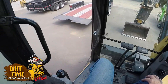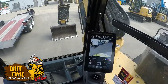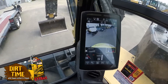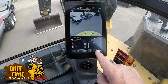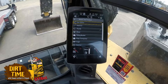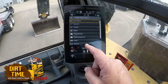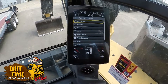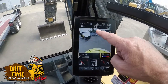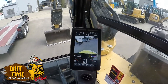We are now inside the cab of the 308 getting ready to hook up my mulcher. I'm here at my touchscreen display. I want to pull up my work tool, so I'm going to push the work tool icon right here and it brings up a selection of work tools. A hammer is a one-way flow attachment and so is our mulcher — a plate compactor would be as well. I've made sure I've set the machine up for one-way flow, now I've got to select my attachment. You can see up here in the top that I have my mulcher head turned on and now I'm ready to go.